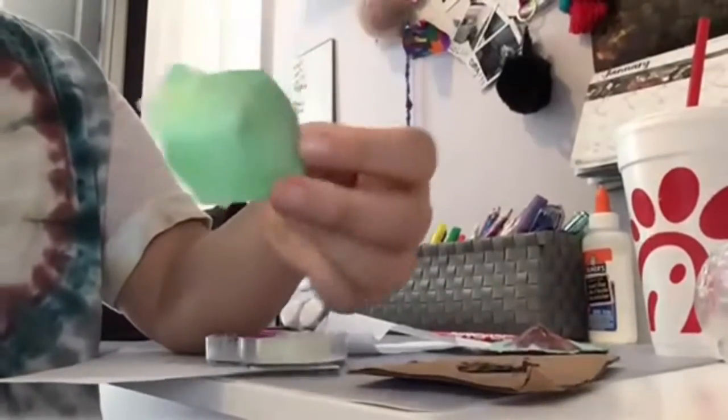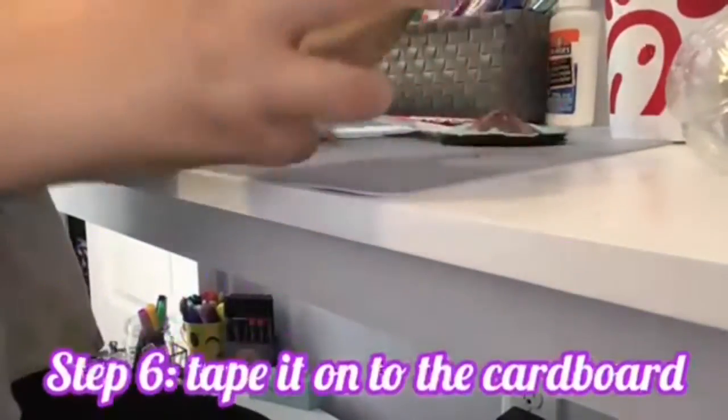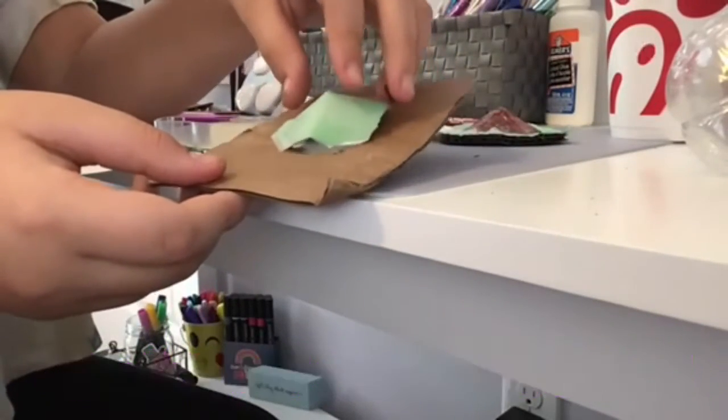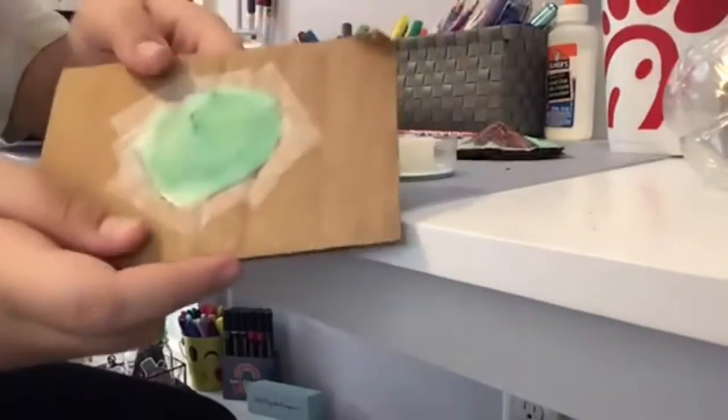Now that you've taped it, it should look like this. Then you want to tape it onto your hole like that.